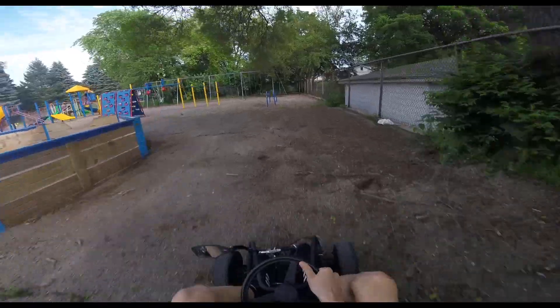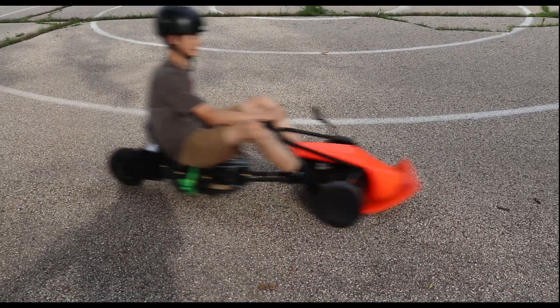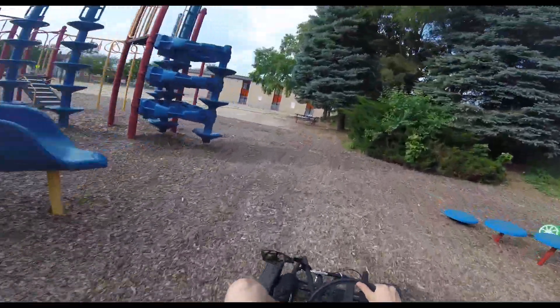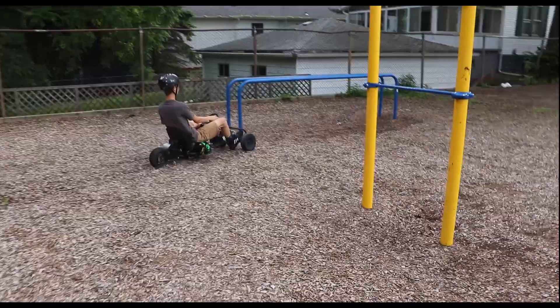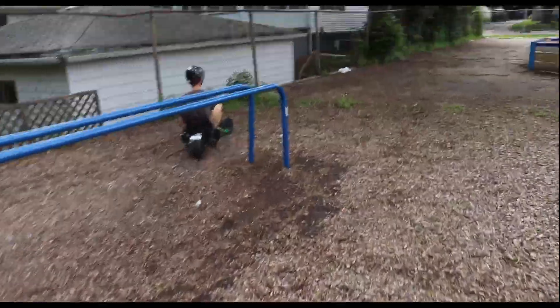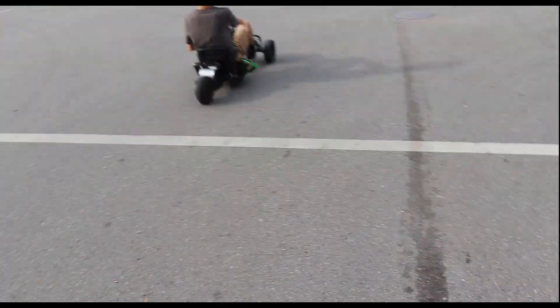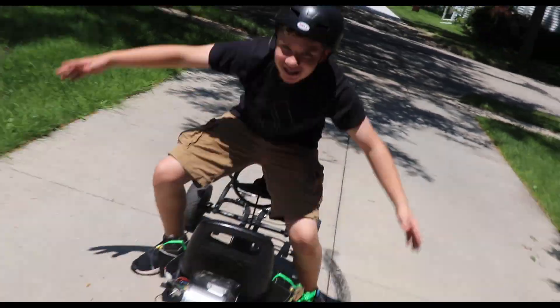What's up guys? It's your boy KartMaker69 here and today we got a kart. Hey guys, it's double A Miller here and I built this epic kart that's safe. Let me give you the run through of my ride. Welcome to Pimp My Ride with your boy Slim Shady.